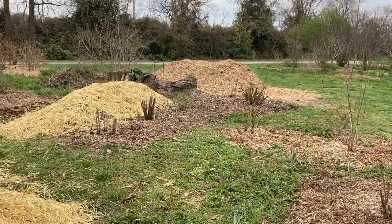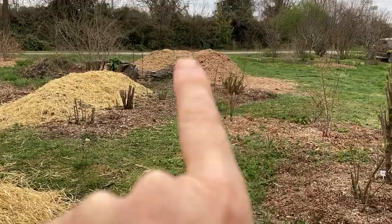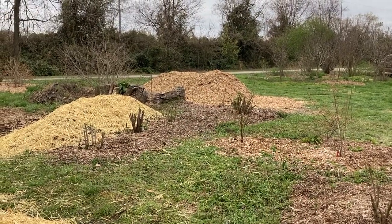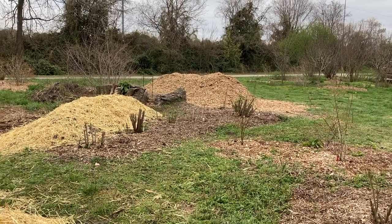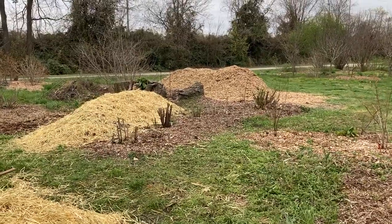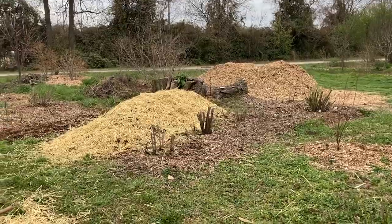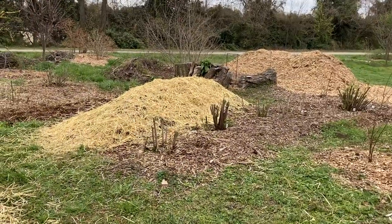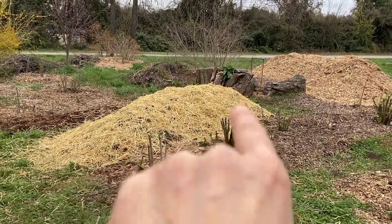We've got a delivery of mulch — two tandem loads from a local tree guy. One has oak and the other has cedar. I'm a little concerned about the cedar, whether it'll break down properly. I like the bugs, but hopefully it'll be okay because I'm just burying it underneath the cardboard.